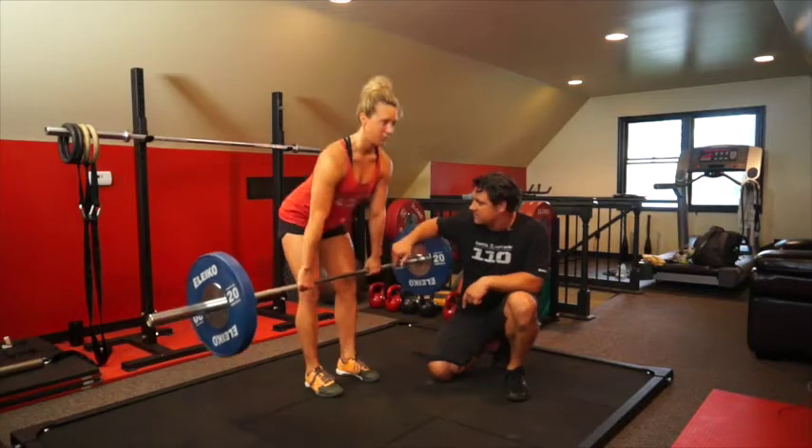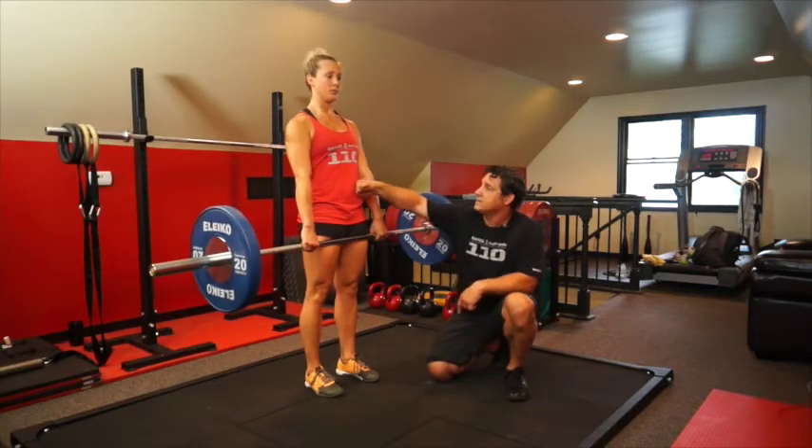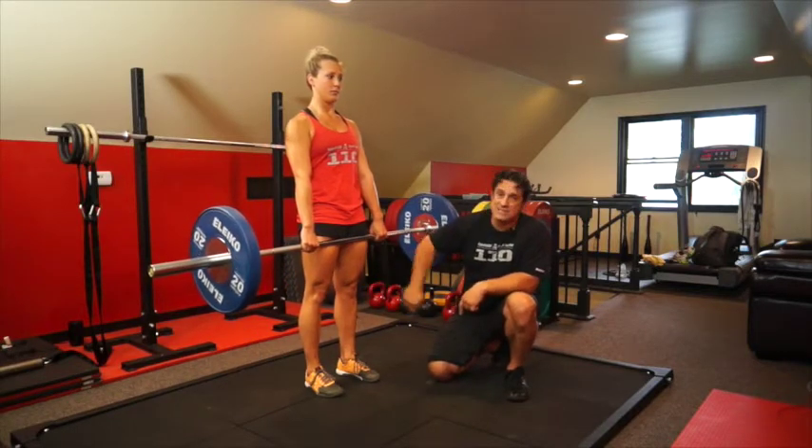Squeeze the legs up. And then it's going to open. The belly's going to be tight at the top. Butt's going to be squeezed. Knees are going to be locked out.